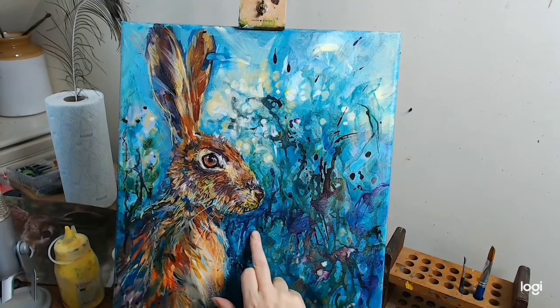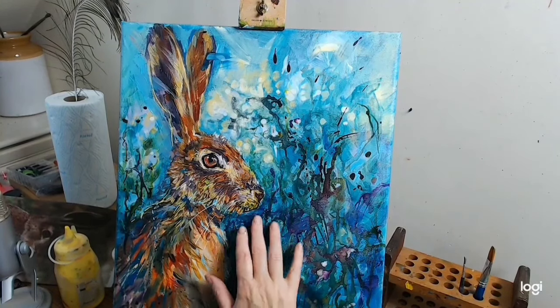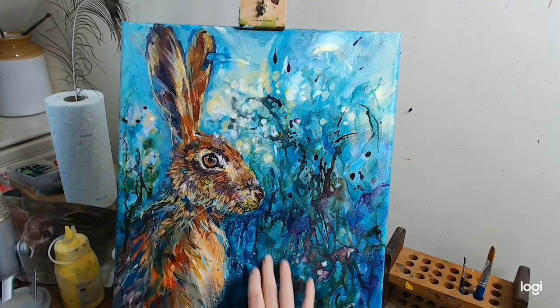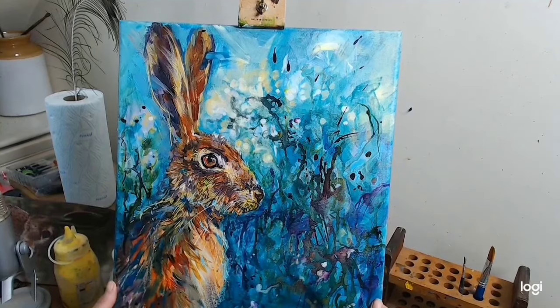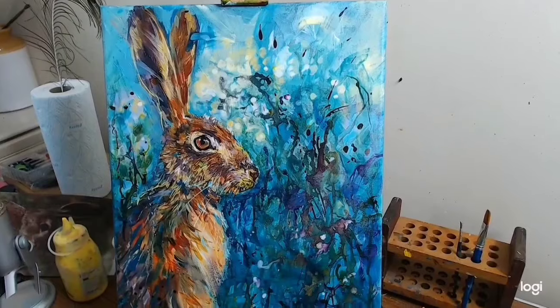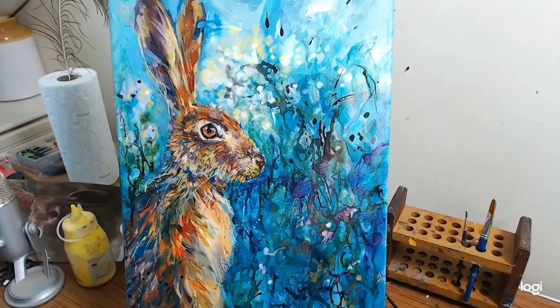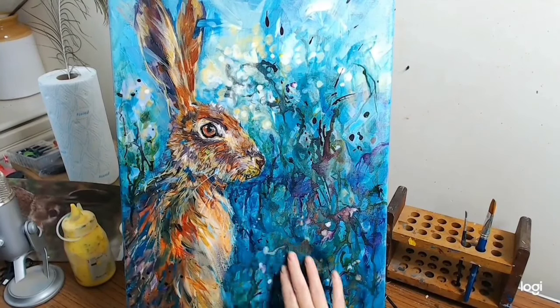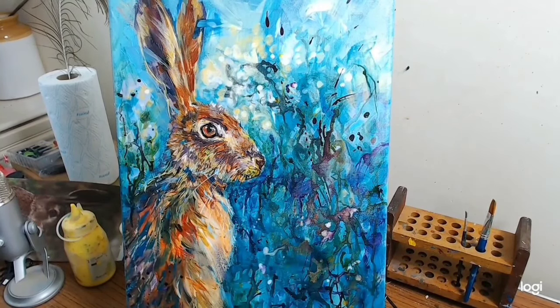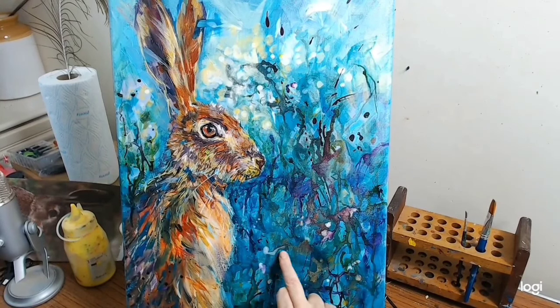I'll pop one or two coming this way just to tie it all in. There's a big area here where there's nothing much going on. It's fine if there's nothing much going on in some ways, but I just feel that needs tying in with the rest. I've got loads and loads of layers in the ink that I did yesterday and it's run and sort of blended in together quite nicely.